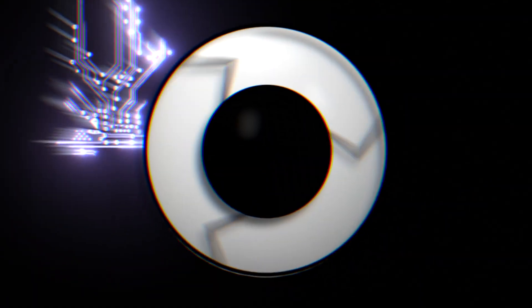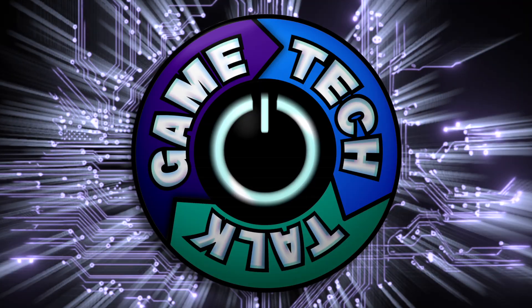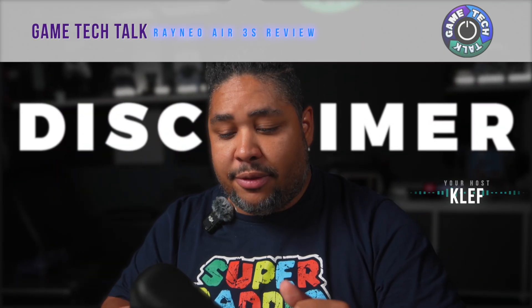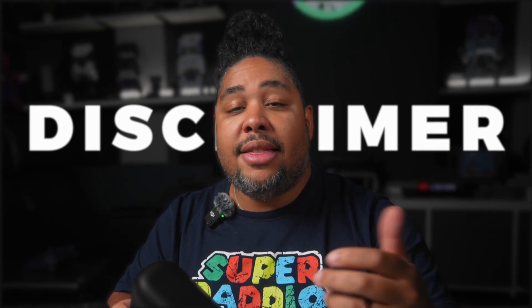Hi, I'm Clef and you're watching Game Tech Talk. First off, thanks to Rayneo for sending these in for review — this has no impact on my opinions, no money changed hands, and they see the video at the same time as everybody else.